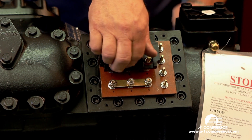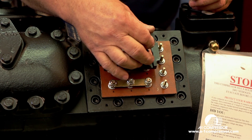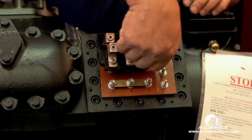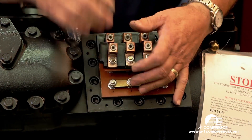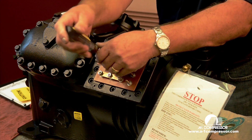The important thing to remember on a part wind start are the phases — being able to phase the contactors with the motor. One contactor pulls in and starts the motor turning in one direction, and the other contactor pulls in and continues the operation.